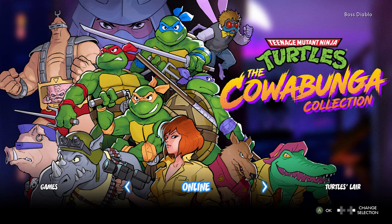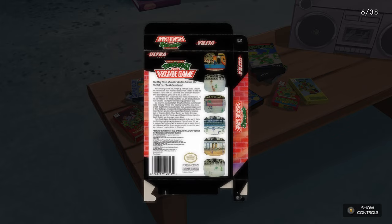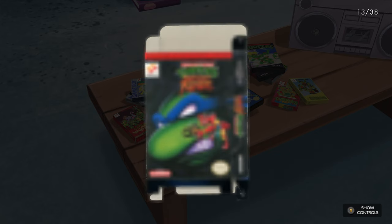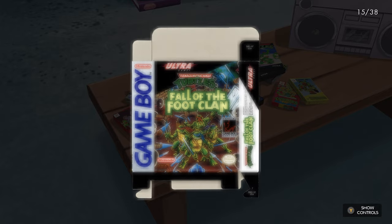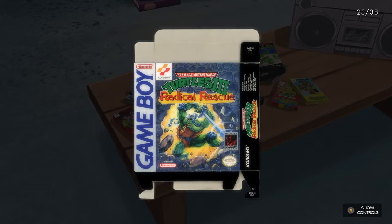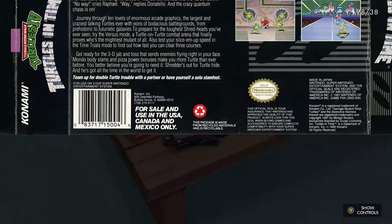Probably one of the coolest features is the Turtles Lair. When you jump in here, you get to explore their lair. The coolest thing to me is the high-resolution scans of the original boxes. If you had these boxes back in the day — and a lot of these cardboard boxes don't come with games when you collect retro games — you can zoom in and read everything on the box. Judging by the wear and tear on the folds, I think these were actual physical boxes that they scanned. They have a box for every single game in this collection, and for a huge Turtles fan and retro game collector, this is the total package.